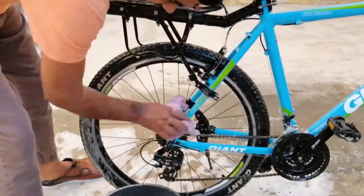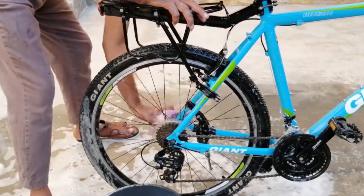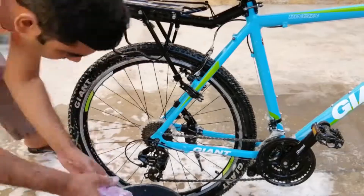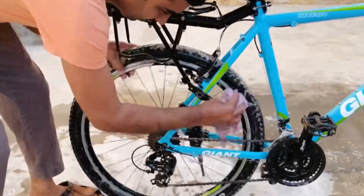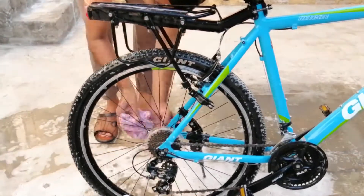Now we come to the back part of the bicycle. Everything is the same as before, nothing is different. You clean with this cloth, and here too one has to start from the top and move down. Thoroughly clean the wires and rims. Rotate the cloth inside the whole rim.